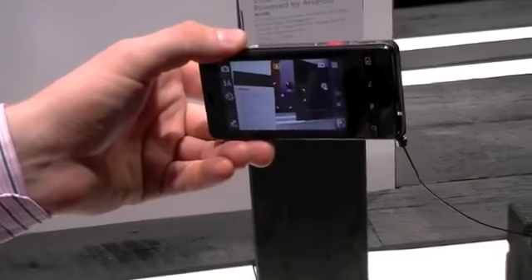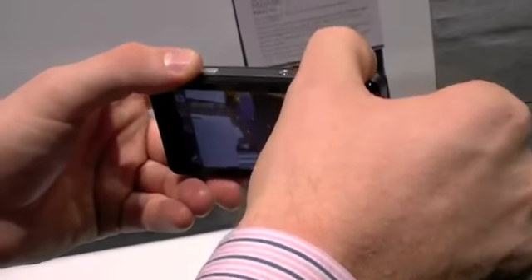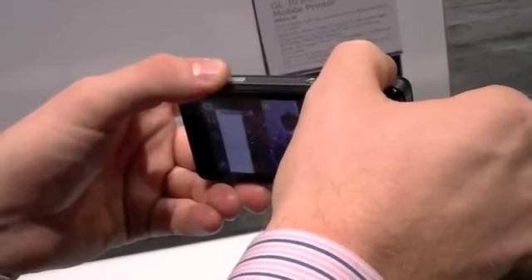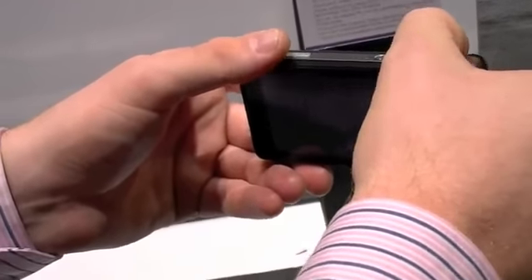So how do we do the zoom, like the optical or digital zoom? The zoom is up on top of the camera. So it's a jog wheel right there? Exactly — it's very easy, pushing back and forth to do the zoom.